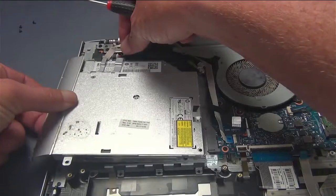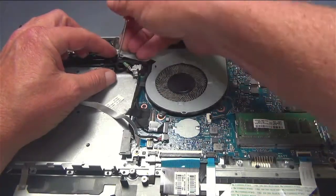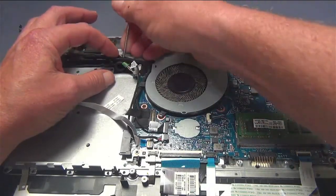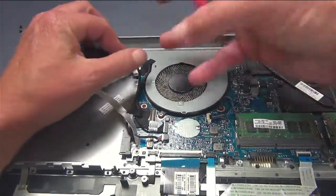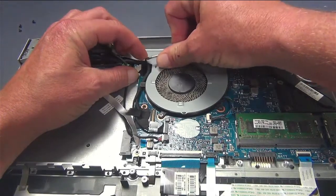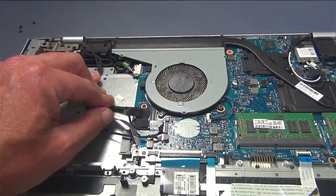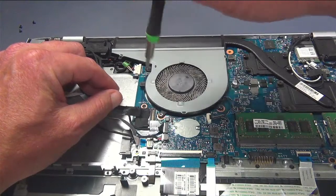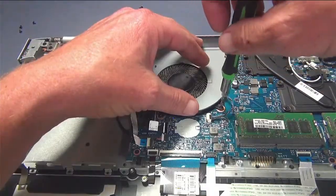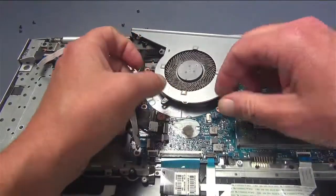Next item on the agenda is the processor fan. We've got some cables here that are routed underneath these little notches — we'll just have to remove those. There's a little bit of nylon tape; just lift that up and these simply move out of the way. We've got three screws — one, two, three — and then your CPU fan just lifts right out, just like that.